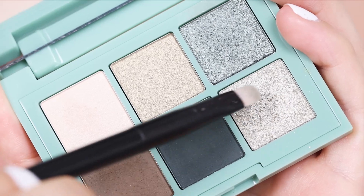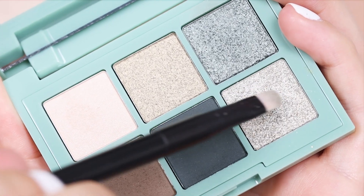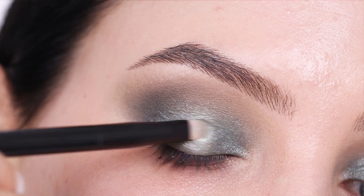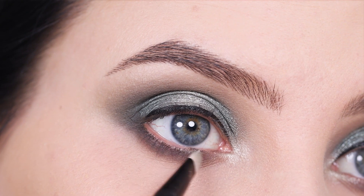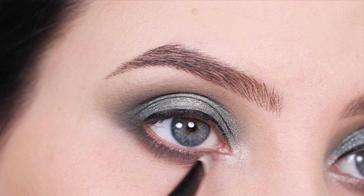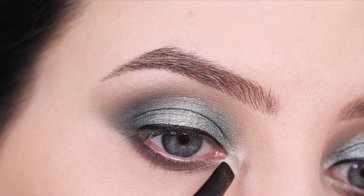To finish off the eyeshadow, I'm going back in with that light shade I used for the center of the eyelid. I'm going to pop a little bit of this color in the inner corner of the eye as well, and slowly blend it a little lower towards the lash line underneath the eye.